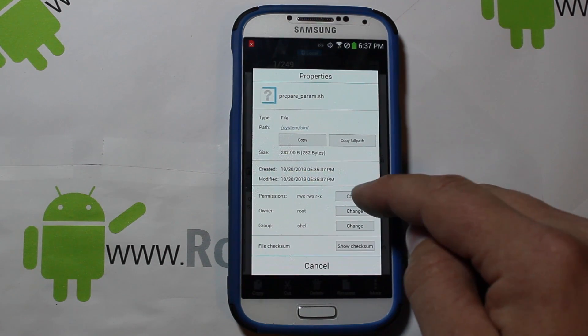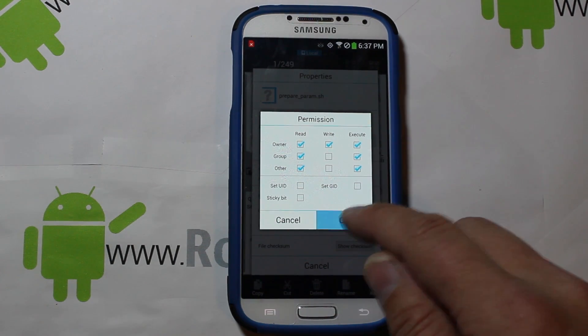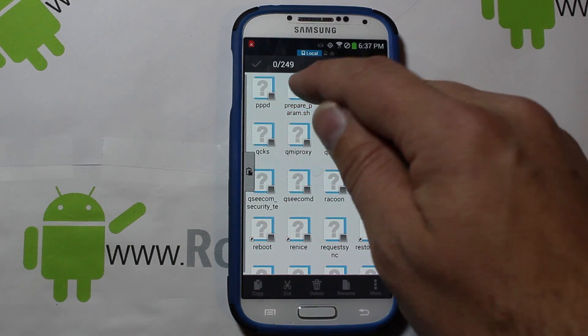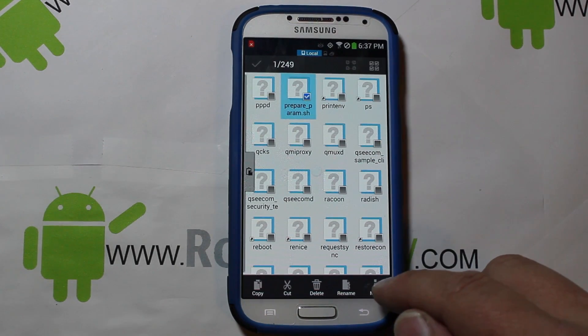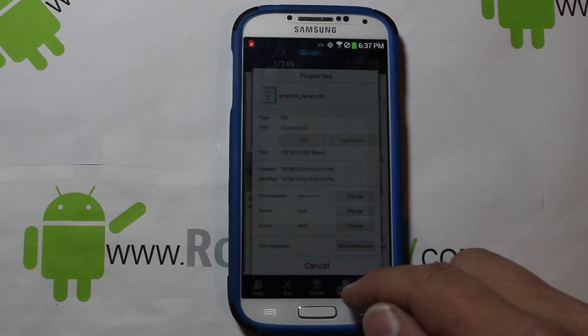Once the copy was successful, click on the new file, go to Properties, hit Change, and uncheck that extra permission because that's how it was set in the original. Hit OK and you're done. Check it again just to make sure your changes took — go to Properties and you're good.